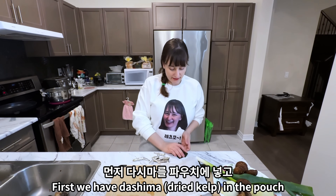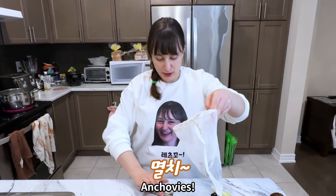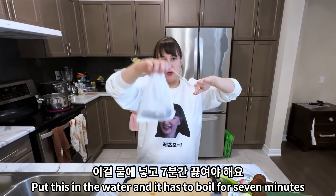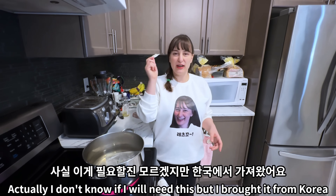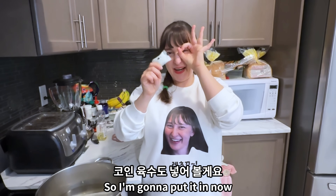First we have dashima in the pouch. Put this in the water and it has to boil for seven minutes. Actually, I brought coin yooksu from Korea, so I'm going to put that in now too.